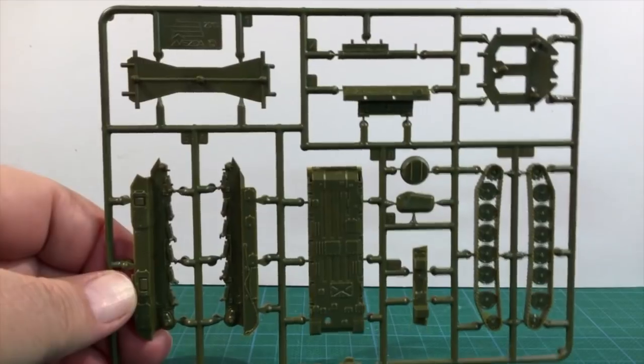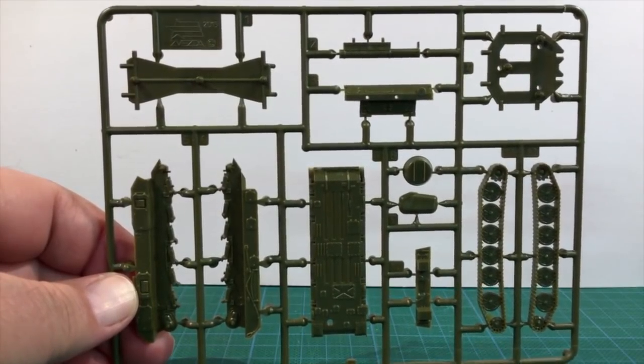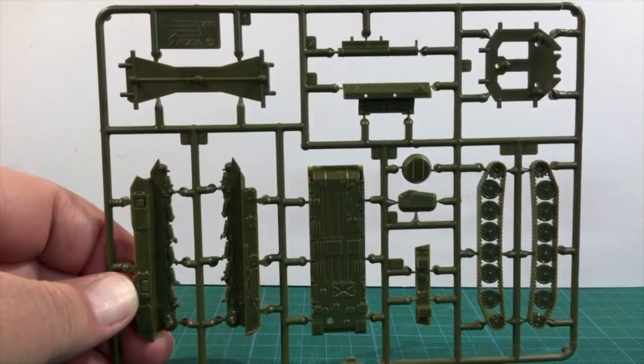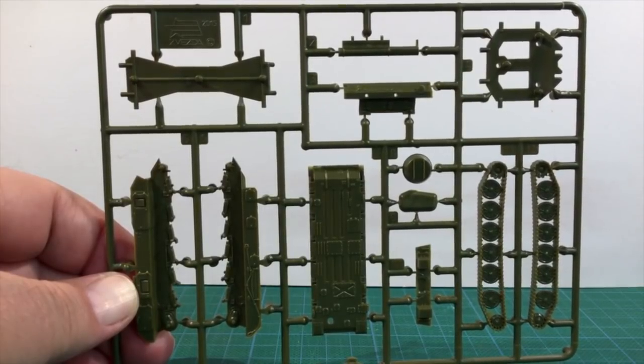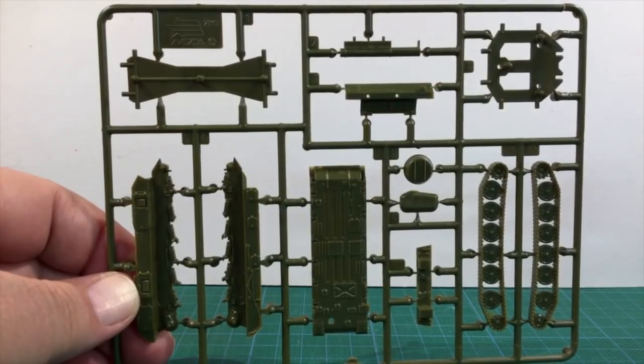The second sprue has the lower hull, hull sides, one-piece tracks and the rest of the radar parts. It also has both the hull and turret bracing pieces. As is normal with Zvezda kits, the track detail is simplified, but the suspension and road wheels are detailed enough.